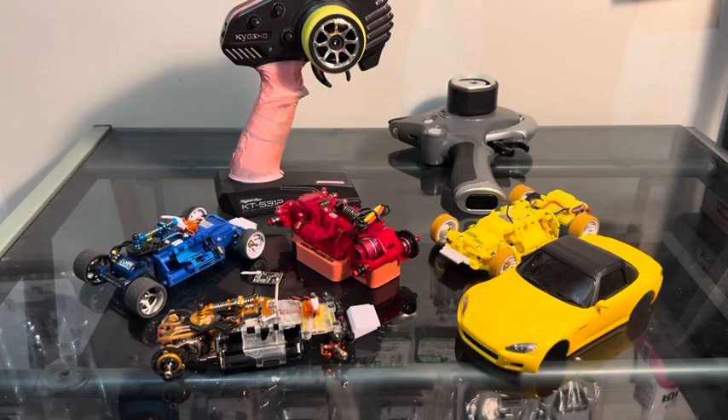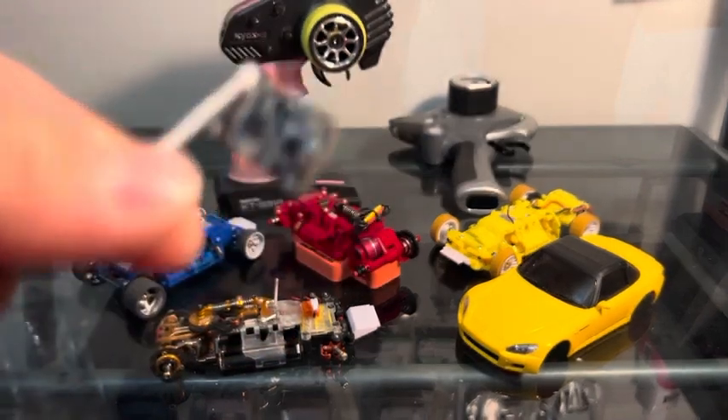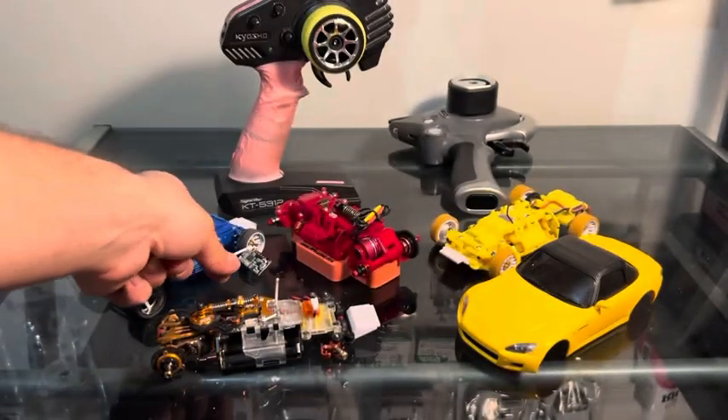Hello everyone. In this video I'm going to be talking about the RX receiver types for the Mini-Z Evo — what's going to work and what's not going to work.